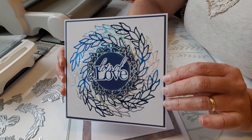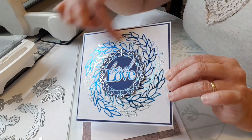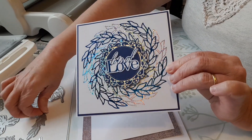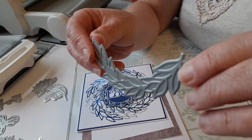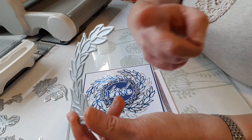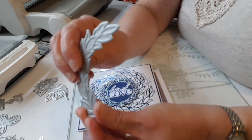Hello, today's video I'm going to have a look at how I foiled the wreath in the background of this card. This is foiled just using one hot foil stamp - it's just a small one. This is part of a two-part set, supposed to be a low wreath with one that comes up the other side.